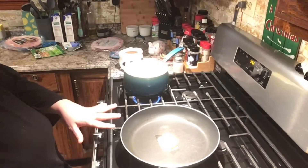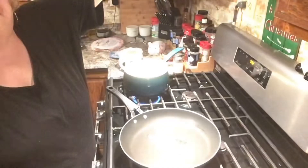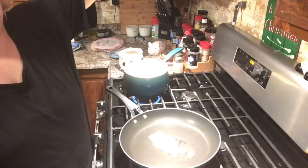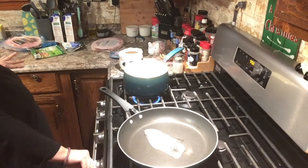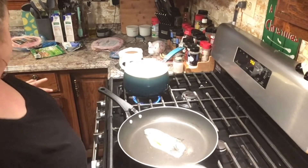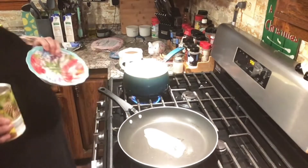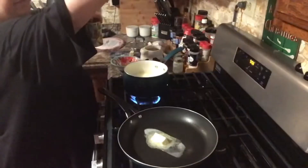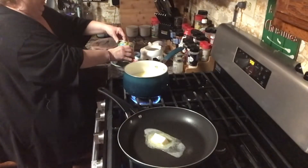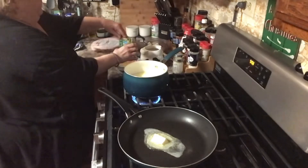I'm heating up the butter in this pan. I'm going to let the butter melt a little bit and then put the pineapple in. What I'm going to do is take the juice out of the pineapple first because I want to save all the juice, but I want to caramelize the pineapple first so I don't want it to be watery.